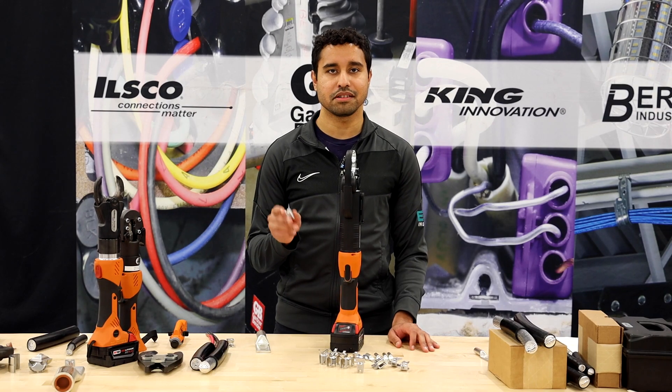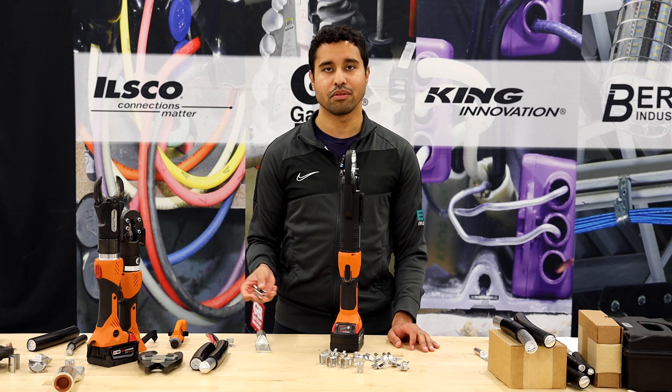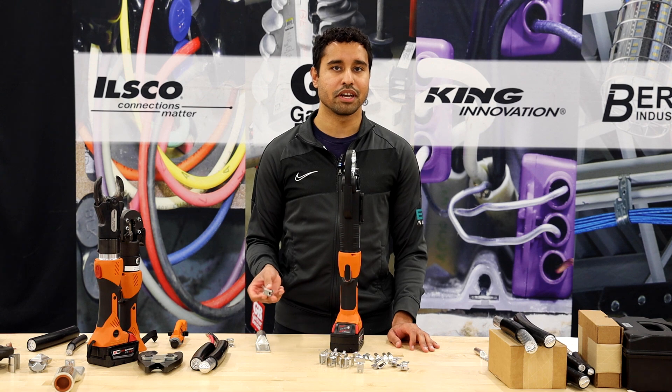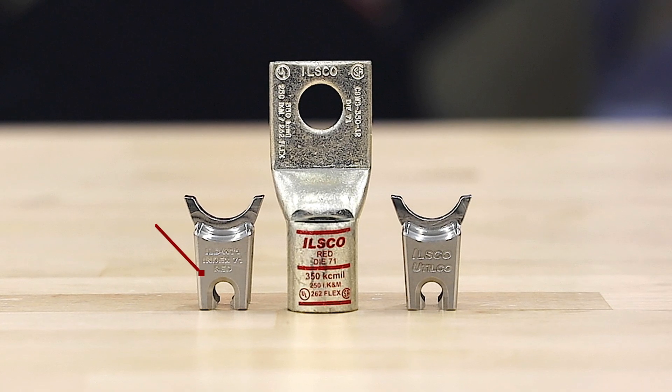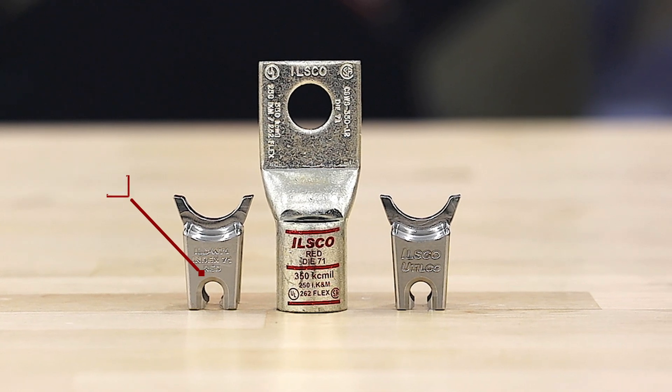The W-Dye fits into the D3 nest of the six-ton crimp tool. Make sure when you're choosing the die, you choose the correct die for whatever size and type of lug that you're crimping. You want to make sure you match up the die index number and color that's printed on the die with the same printing that's on the lug itself.